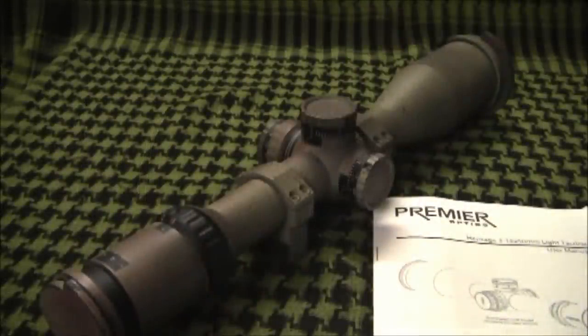Overall I really like this scope and I recommend it to anyone who wants to build a light tactical rifle. That's my review of the Premier Light Tactical Scope — this is Mike M, and as always, thanks for watching.